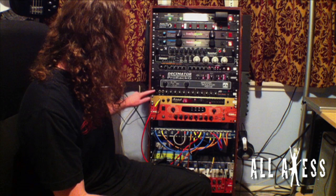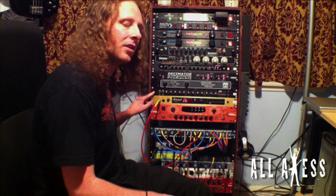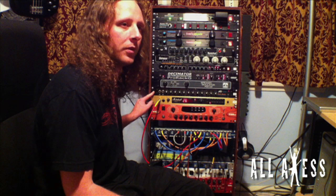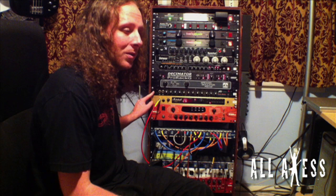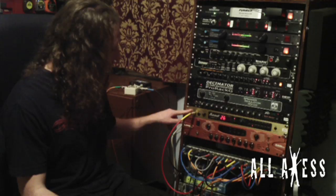The second one that I use is the Peavey Rockmaster. This one isn't made anymore. I'm not sure what year they stopped making these things, but it sounds a lot like an old school 5150 head. I got mine for roughly $140 on Craigslist, so they are out there. It took me about two weeks to a month to track one down. There are a lot of them out there and you can get a really good deal on them.